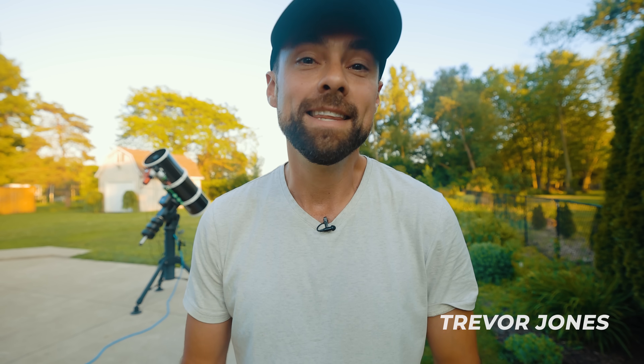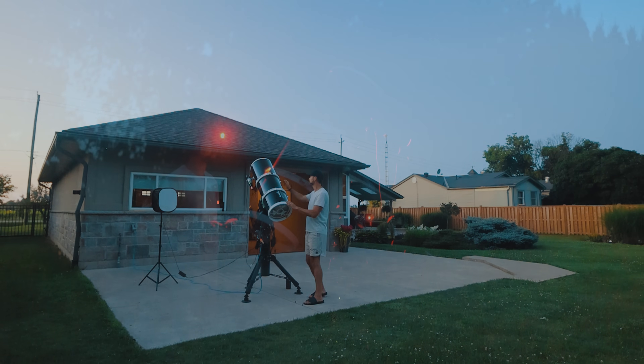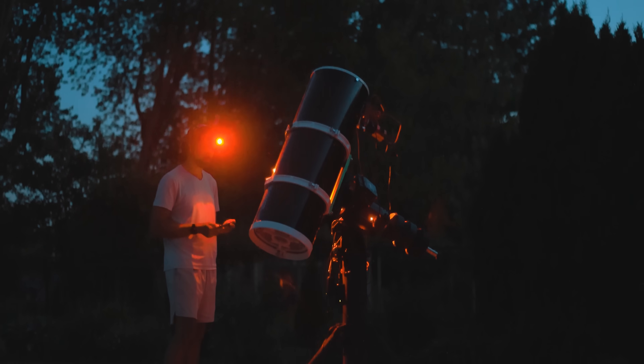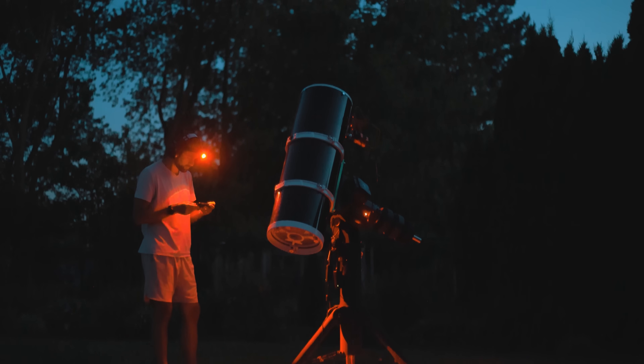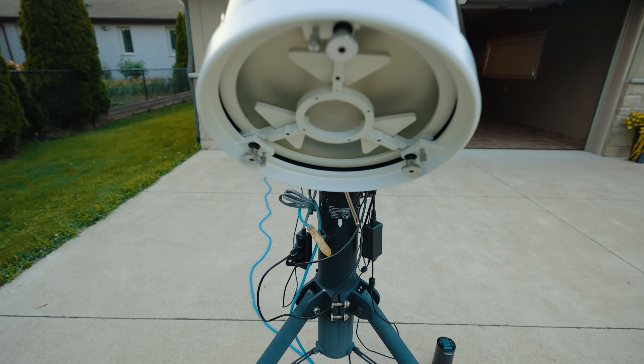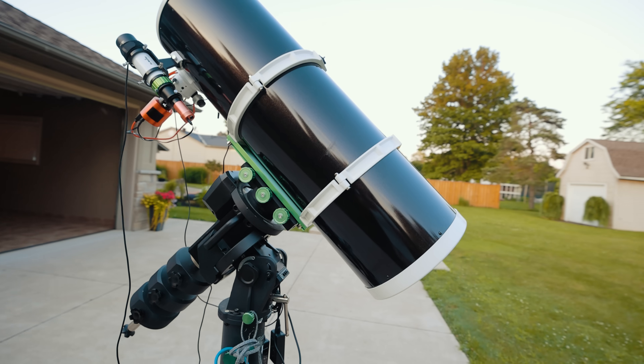Hi everyone, my name is Trevor Jones and this is the Astro Backyard. In this video, I'm going to take an amazing picture of a galaxy using my telescope in just one hour. The rules are simple: I can get everything ready beforehand, but I only have one hour to actually take the image. The clock starts as soon as the first exposure is started, and whatever I get in that time is what I get. My total exposure time will actually be less than an hour, especially if I start fiddling with focus in between shots. This is just for fun, so please be kind when you see the final image. Okay, let's get into it.